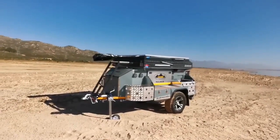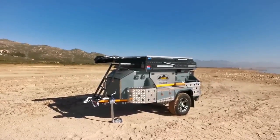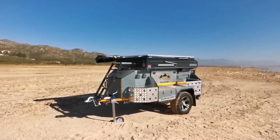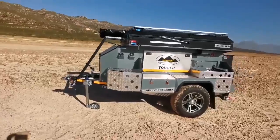Hi guys, Jasper Hewitt here again from Bushwacker Africa. Beautiful Sunday winter's morning, sun is shining and I thought I'd take the opportunity to pull out our new safari tourer and give you guys a tour of what we're offering at the moment. Some of the new changes and tweaks we've done to this.